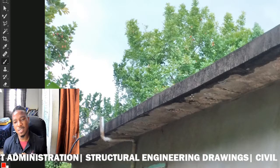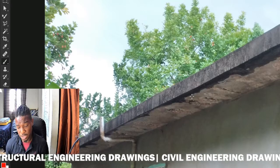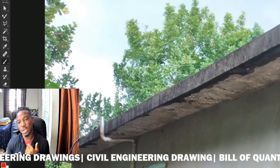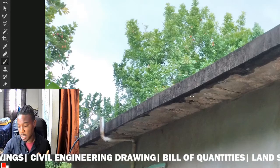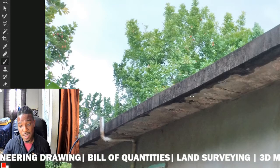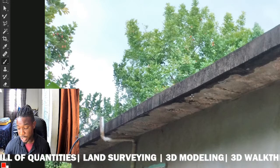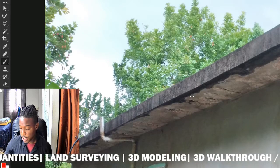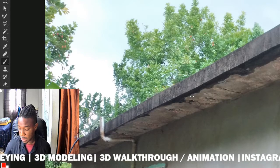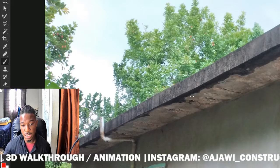Once water goes into that slab over a period of time, it will start rusting the steel, and the steel expands, causing that spalling to happen. Another reason for this is excessive water within the concrete itself. When you're doing construction, it's not a good idea to have too much water in the mix.